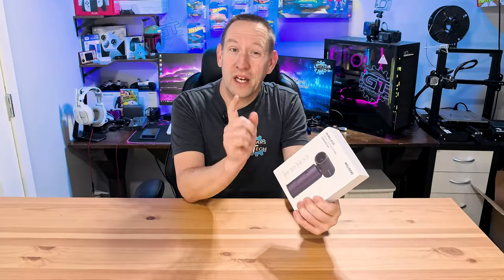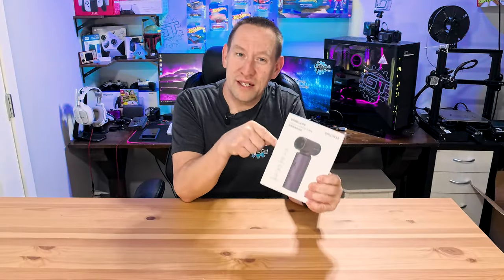Now what would you use a high-speed portable fan for? We're going to cover those uses, but first, let's do an unboxing.